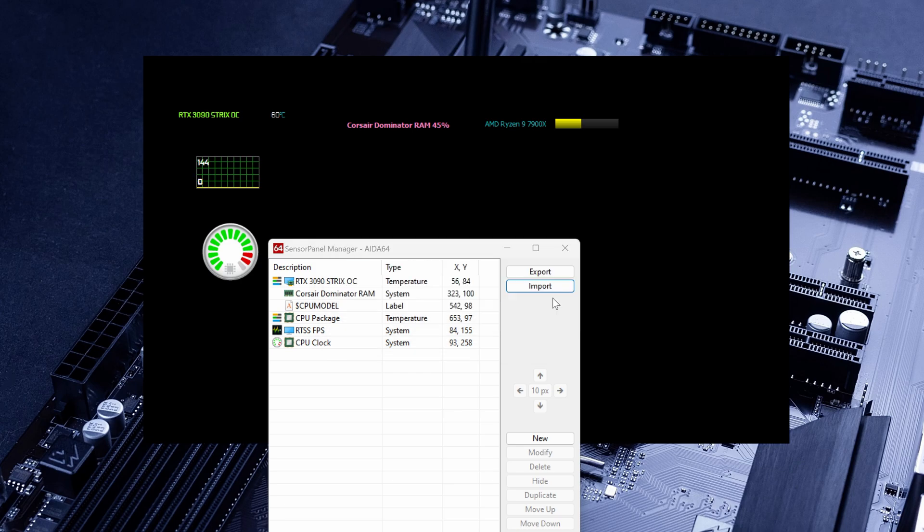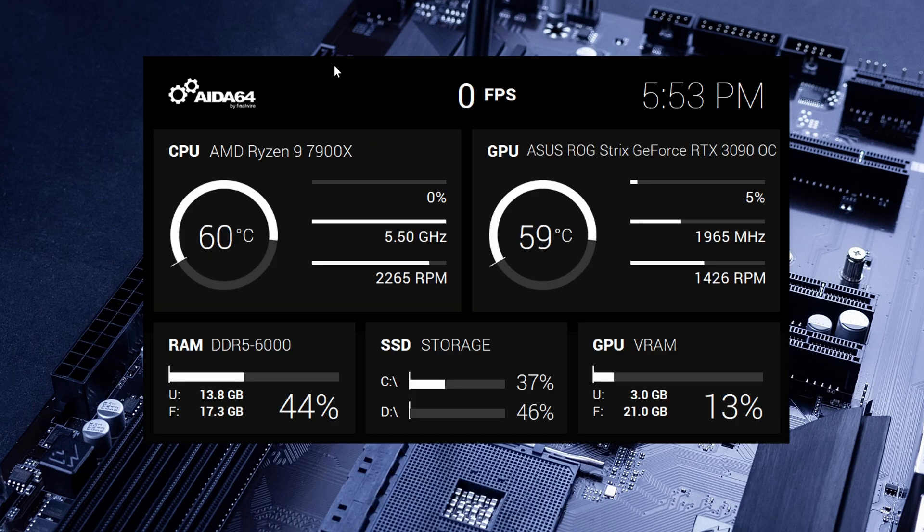Eventually you will get a warning in case you are okay with overwriting what you have already done — click Yes. Otherwise click No. And if you want to export what you have done, click Export and export all your settings. So as we can see, this is a simple one: I have the time, some temps, some frequency clocks for the GPU and the CPU, the RAM usage, the memory, the storage, and the GPU RAM.